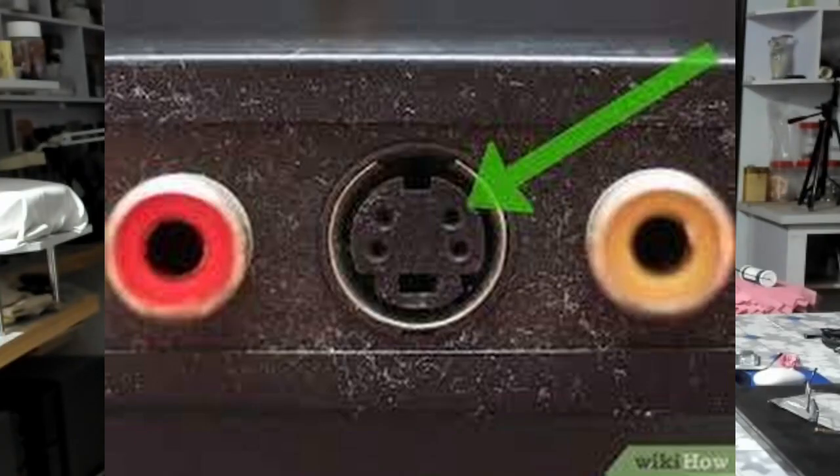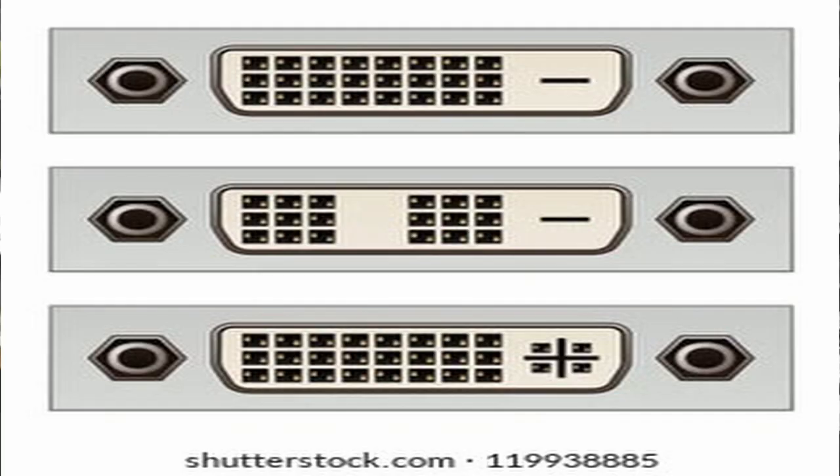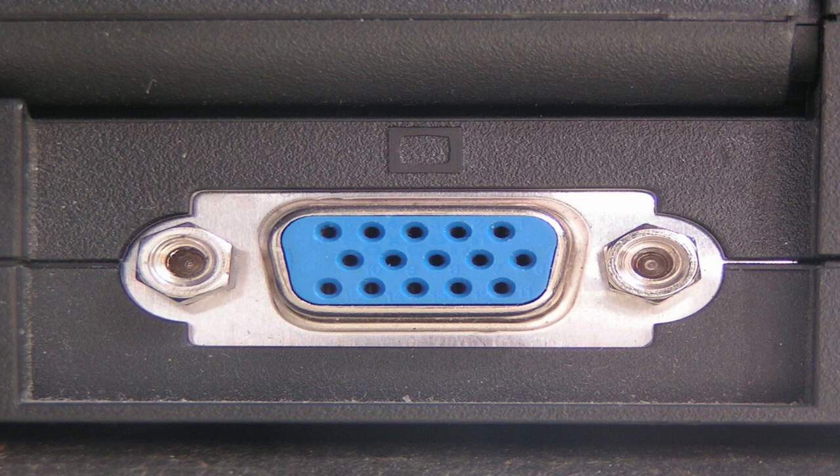Ultrasound machines usually come equipped with certain outputs. These outputs are: BNC output, S-Video output, composite video output, HDMI output, DVI output, and VGA output. I have seen that most ultrasound machines, irrespective of the model, definitely have a BNC connector, and most of the time they also have an S-Video output.